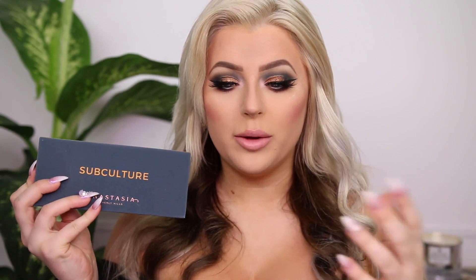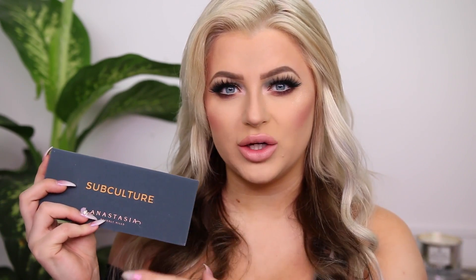Starting off with the packaging — I love it. It feels very nice, very well made. It has this velvety blue background, it says 'Subculture' in yellow, and then the logo down here. I don't feel like this is going to get dirty or cling. I know some palettes like NARS or the Jaclyn Hill Morphe palette are white so dirt can build up, but I don't anticipate that happening with this. The packaging is really, really nice.